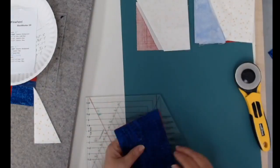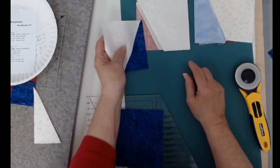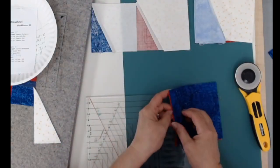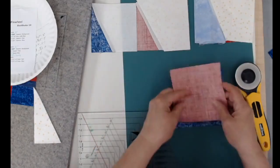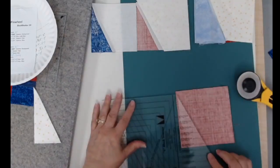For my side triangles for the side kick, I need two red and two dark blue. To cut those, I have to have them face down. If I don't have them face down, they are not going to fit with those base squares I cut.